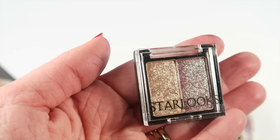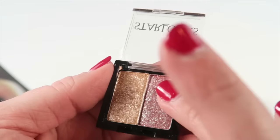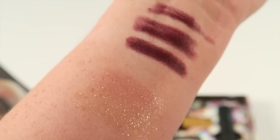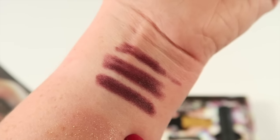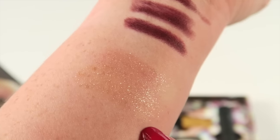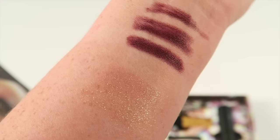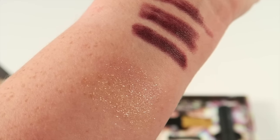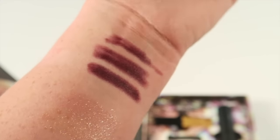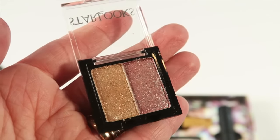Here's an eyeshadow duo — very shimmery — and this is in Fortune 500. Let's do a swatch. Very pretty! You've got the pinky shades on one side and the gold shade on the other, with a lot of chunky glitter. Really pretty — this would be good layered over a more dramatic look, just adds a nice shimmer. Perfect for holiday parties; I love the colors.